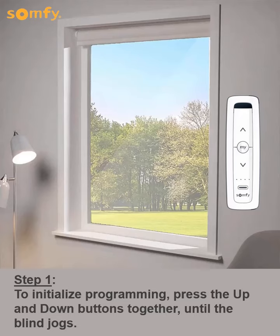Next, to initialize programming, press the up and down buttons together until the blind jogs.